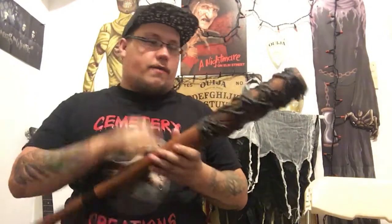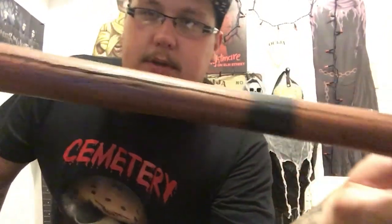You guys saw the intro video I did with this bat, and I just loved this thing ever since I bought it. It was around 25 dollars and I fell in love with it instantly. It's made of hard foam.